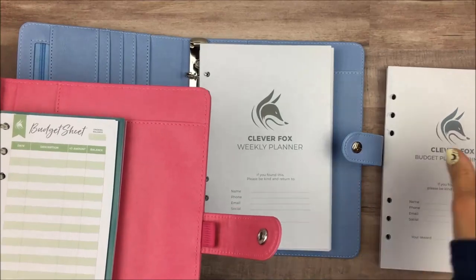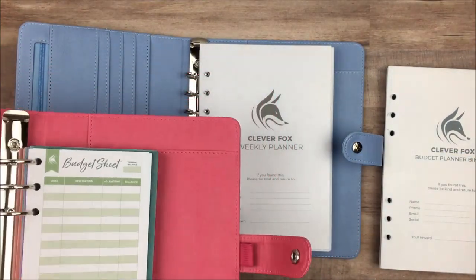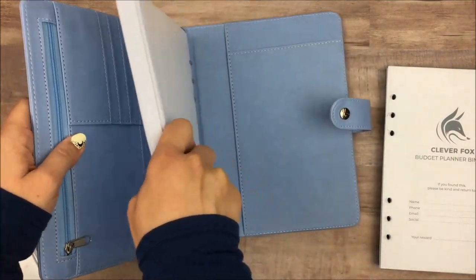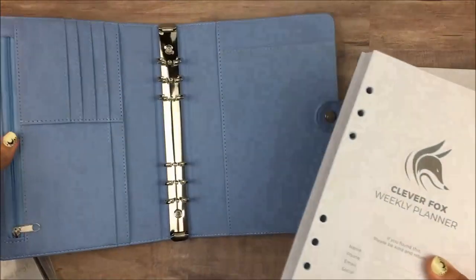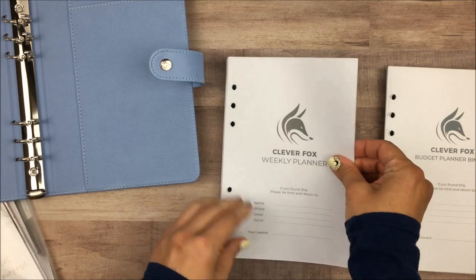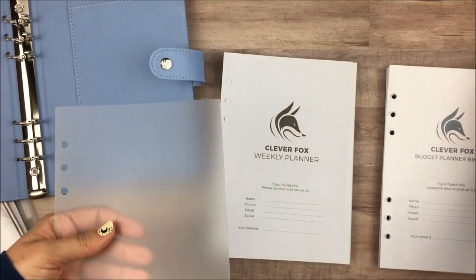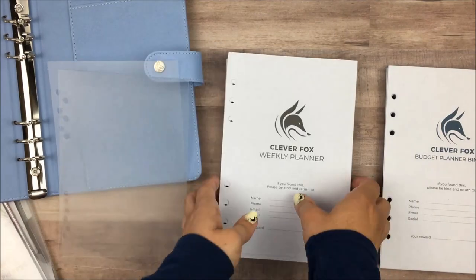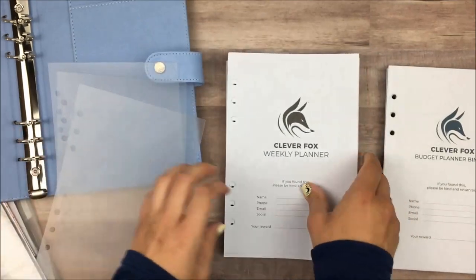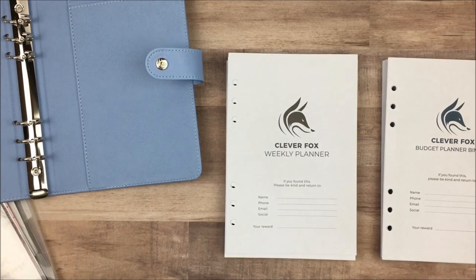I'm going to leave the cash envelopes in for now because those aren't going to be part of it — I think they would just take up too much room — so I'm going to set this aside and take out the weekly ones, and then we'll just start from scratch. Both of these come with these plastic flyleaf page protectors, and then I think there's some in the back too, so I'll take out all of those and set them aside.